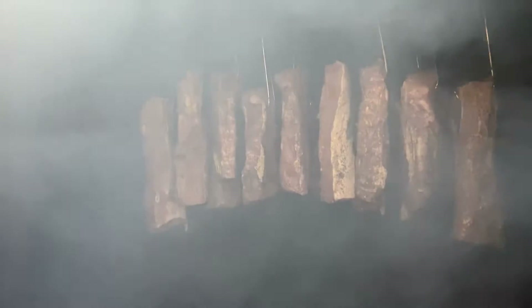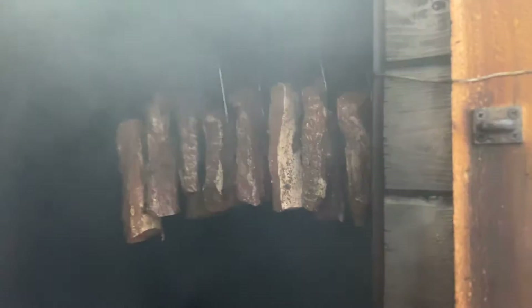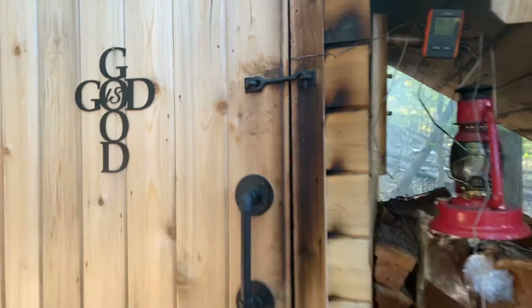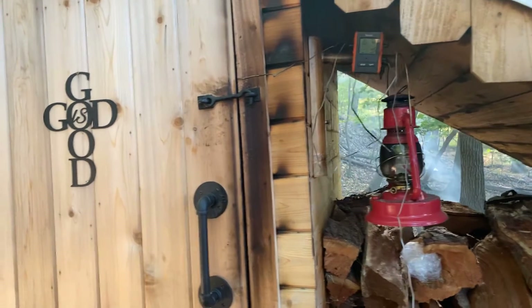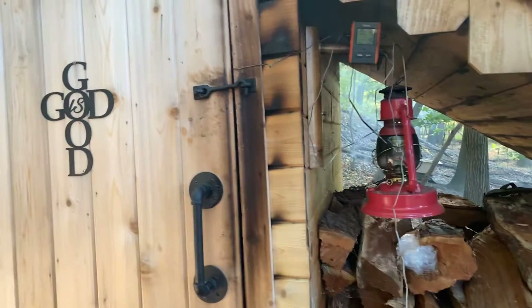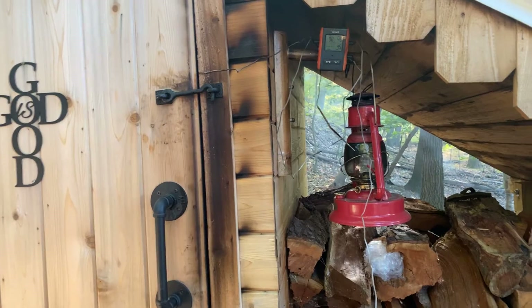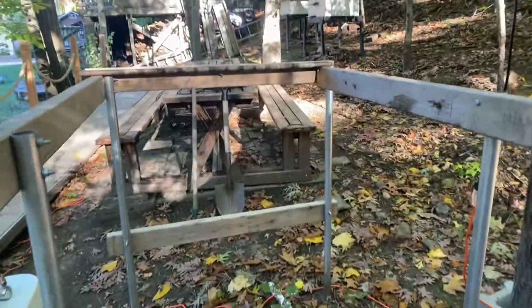I have maybe about 80 pounds of meat — maybe more than that, at least 100. It's going to be in there for a minimum of six to seven hours; if it needs eight, you can do eight. What I do is about six hours in, I'll pull it out, slice it, try it out, and see if it's good. If it's good, I'll bring them out and lay them here.